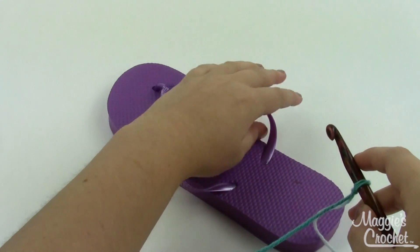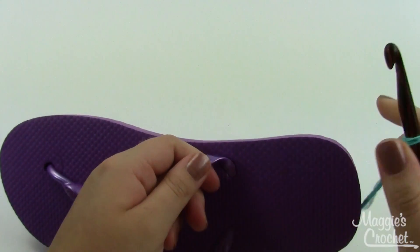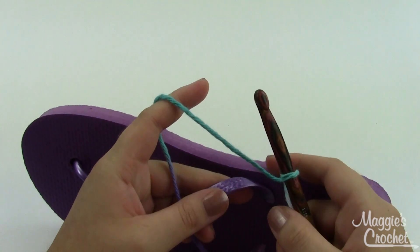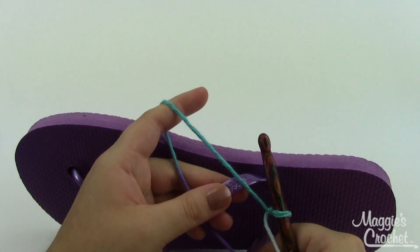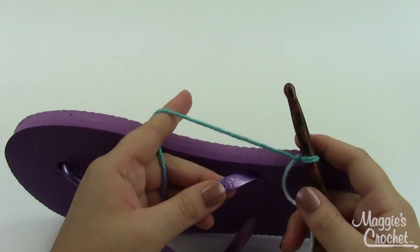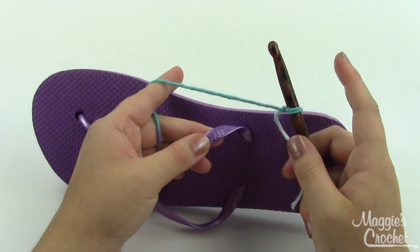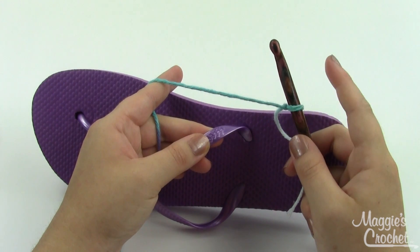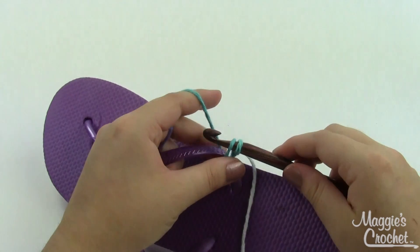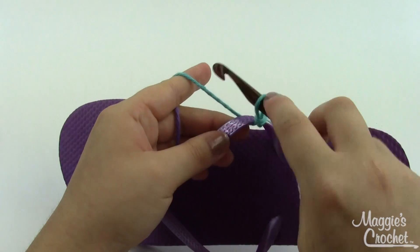To start, I'll begin at the heel of the shoe with my yarn on my hook with a slip knot. I hold it with the yarn over my index finger, holding the strap with my thumb and middle finger. It's a little difficult to hold until you get used to it, but you'll pick it up pretty quick. I'll join with a slip stitch — take my hook, go right under the strap, grab a loop, pull it through, and pull the first loop through the second one.